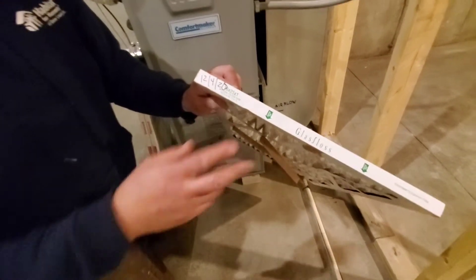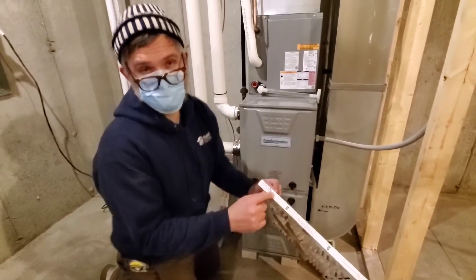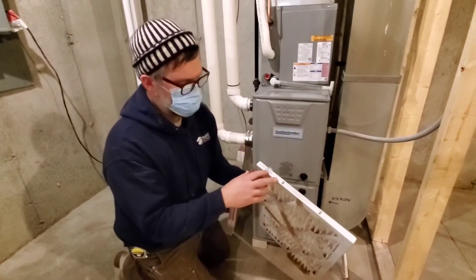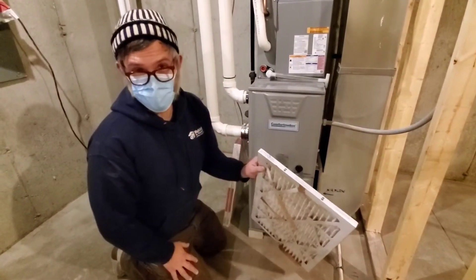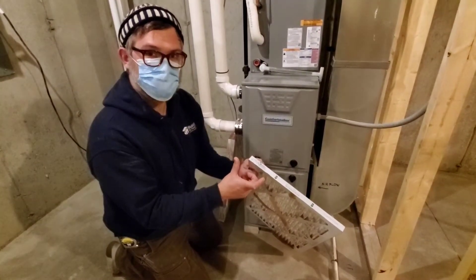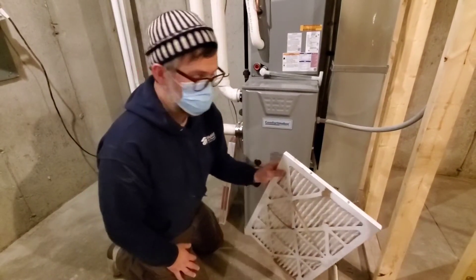When you're going to shop for replacement filters, make sure you know the filter size, because in every hardware store aisle you'll think you remember the size and you get there and there's a 16 by 20 by 1, a 20 by 20 by 1 — all these different sizes and it's really easy to get confused. So I like to either take the existing filter with me or take a picture with my smartphone so I remember.